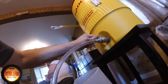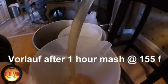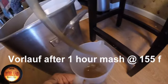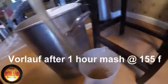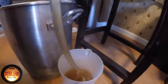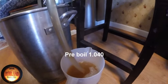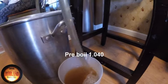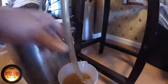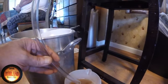We're starting to vorlauf on the Hoppy New Year beer, batch number 65. We'll stick that right back into the mash tun. Oh, I can smell the hops — two ounces of Willamette was thrown in there at the beginning and I can definitely smell that.